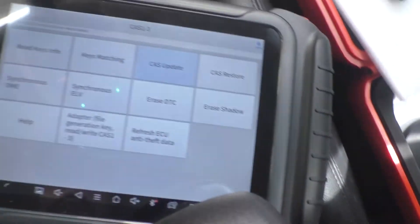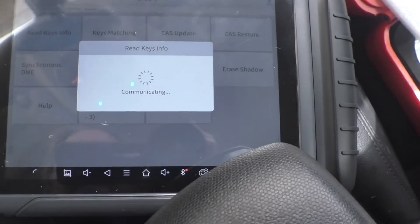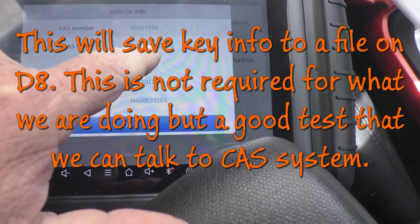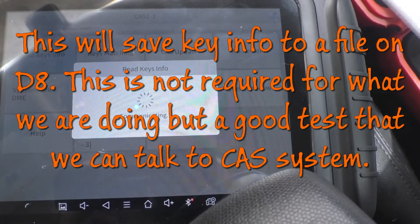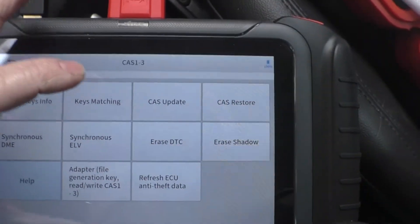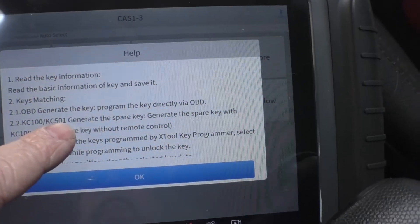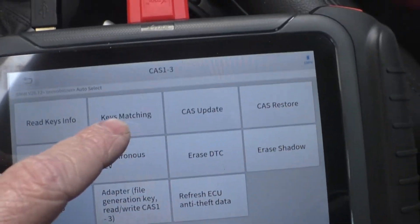I retrieved all three fobs — the two new ones and the existing one — with the ignition on. Let's see what happens if we go to Read Keys Info. It still says CAS3++ IS tap instead of OBD2. I plugged in the KC100 key reader. Looking at the help, it says for key matching, generate the key program directly via OBD — OBD generate spare key. So I think we need to go to Key Matching.